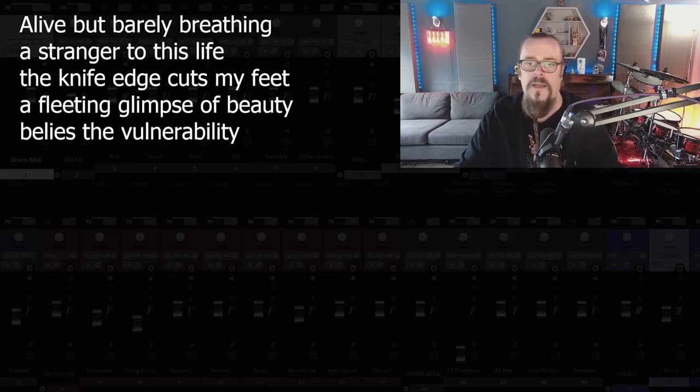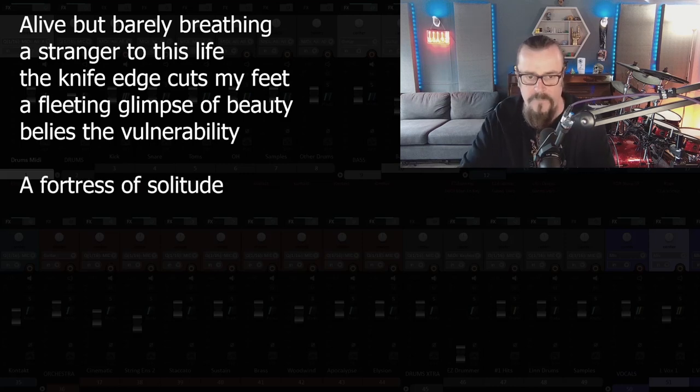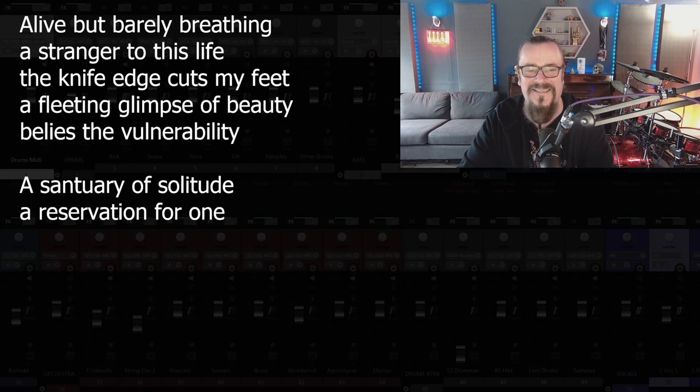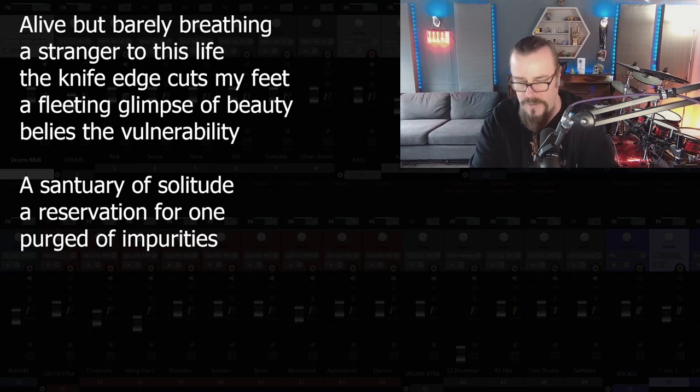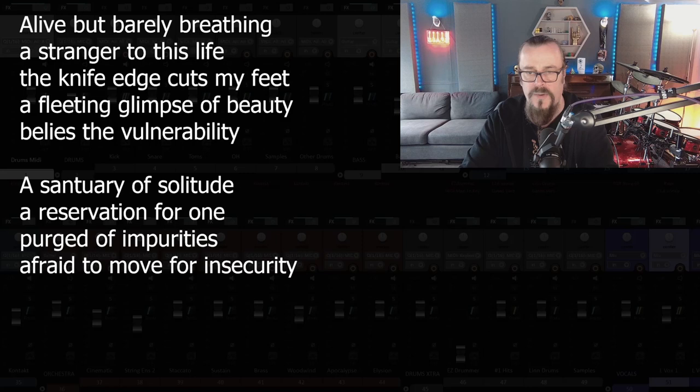We need three verses. Thinking about maybe a fortress where he goes to be alone — builds a wall around himself, he has this place he retreats to, his sanctuary. And Superman, didn't he live somewhere like the Fortress of Solitude? A Sanctuary of Solitude — I like the alliteration. Sitting alone in a restaurant. Purged of all distraction, purged of all impurities. We need a rhyme for impurities — insecurity. Afraid to move for insecurity. Purged of all impurities, afraid to move for insecurity. Afraid to breathe.